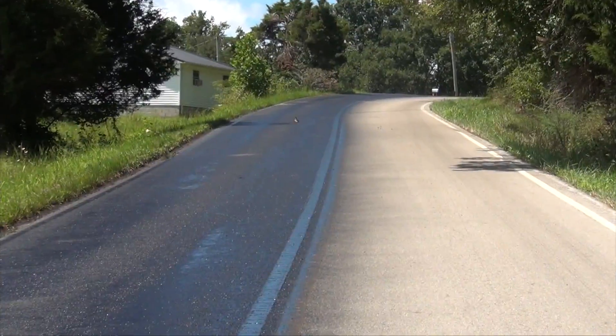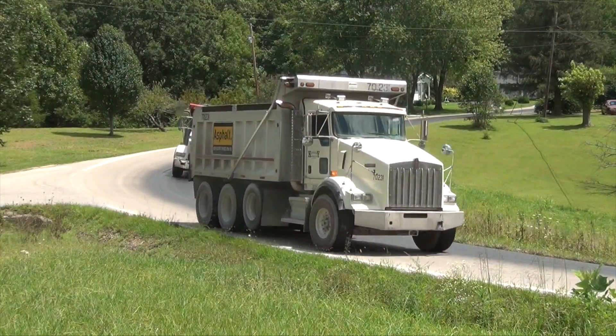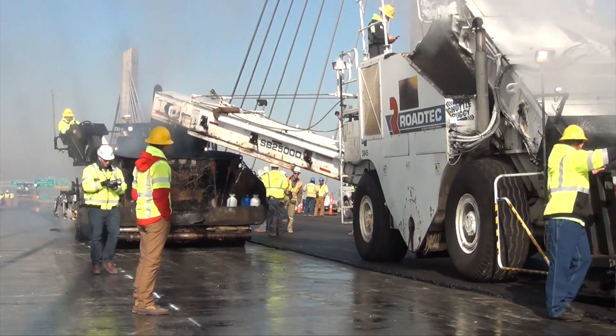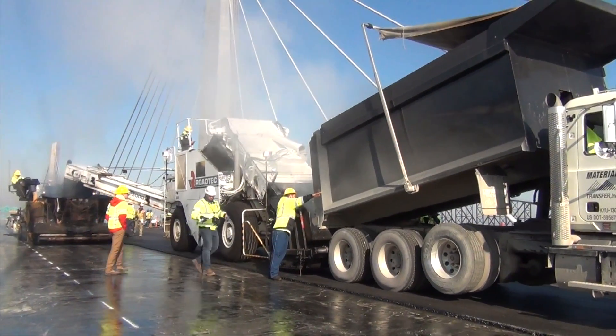With the surface ready for new asphalt, the paving train can mobilize. This begins with dump trucks that haul the mix from the plant to the paving site. On larger paving jobs, the truck will sometimes dump the asphalt into a material transfer vehicle, or MTV, first.